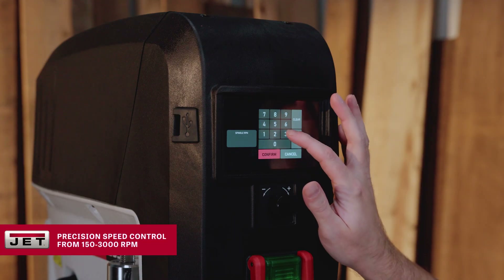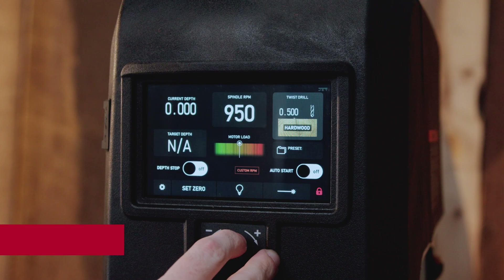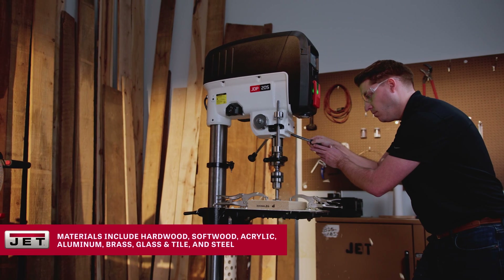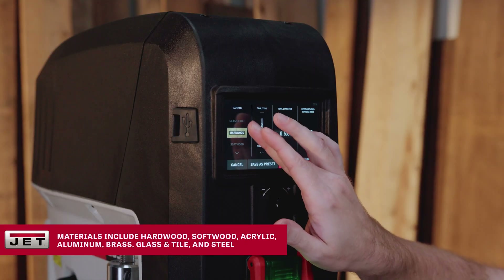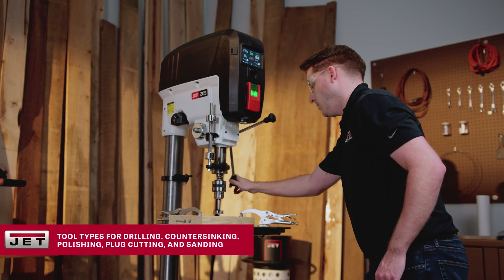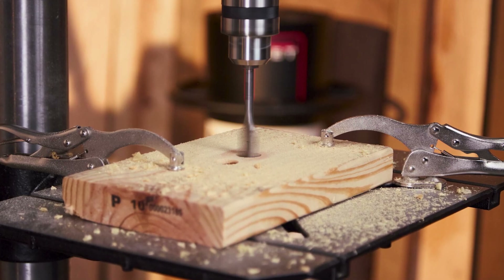No more guessing spindle speed. Normally you're flipping through a chart trying to figure out what speed works for your bit and material — here you just pick your tool and material and the drill press tells you the recommended RPM. Then you can fine-tune with the variable speed knob. Plus it's got load monitoring built in, so if you're pushing too hard, the machine lets you know before you trash your bit.